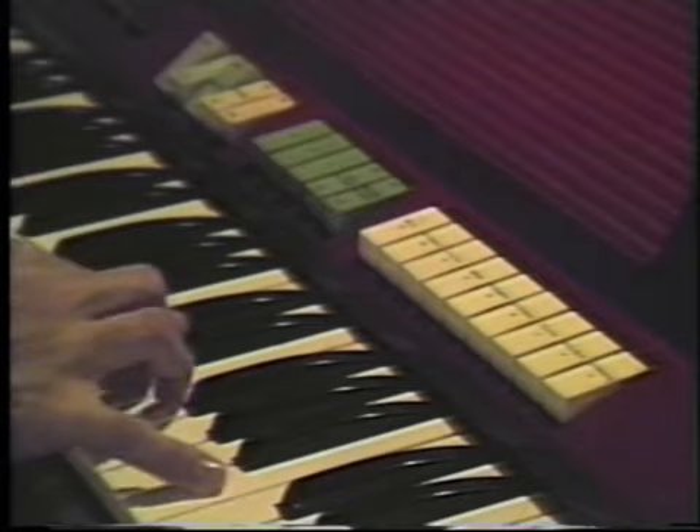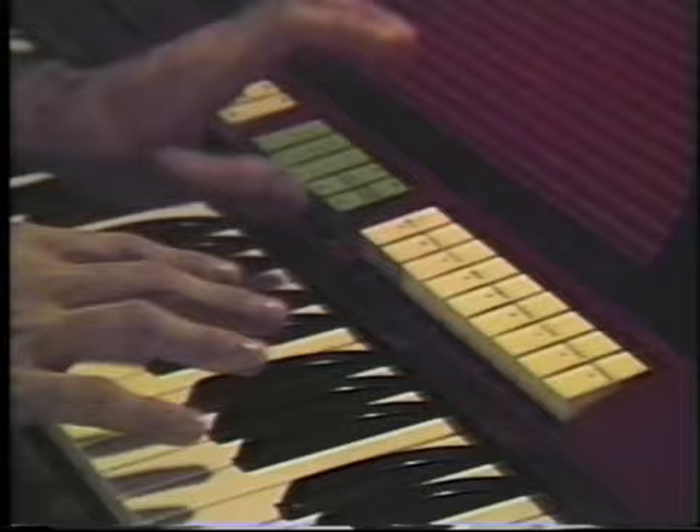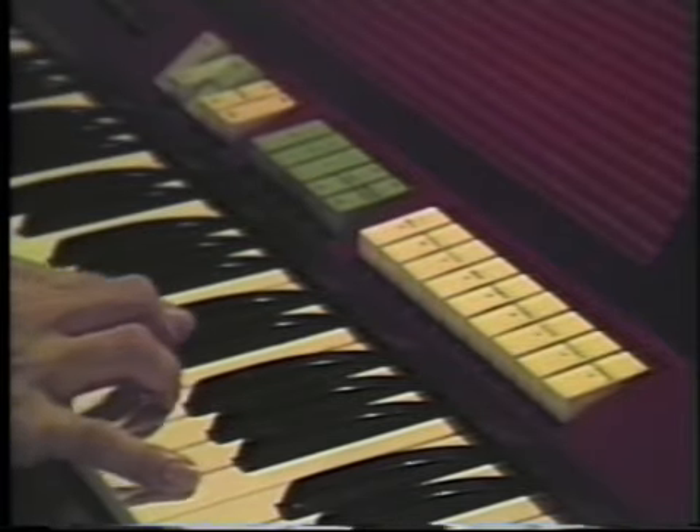But Paul, how does it work? You may not be asking. Well, these are the different stops available to you, the organist.